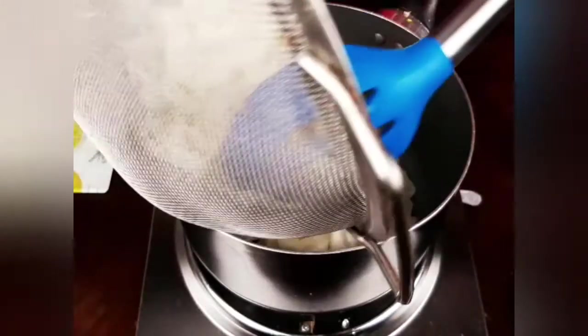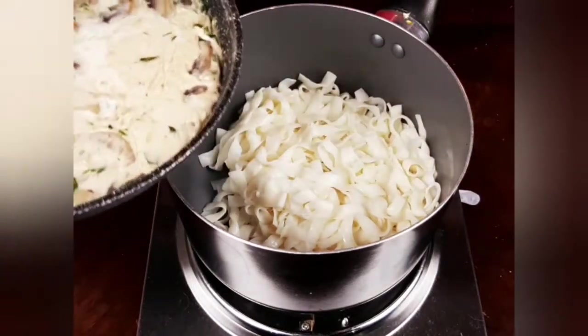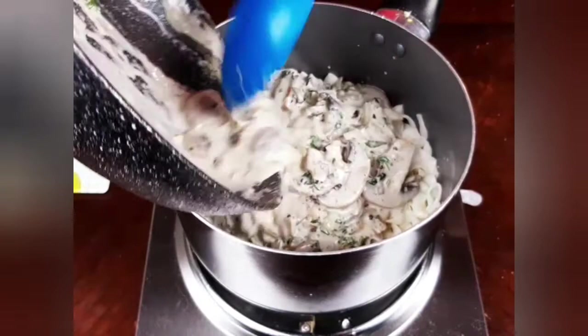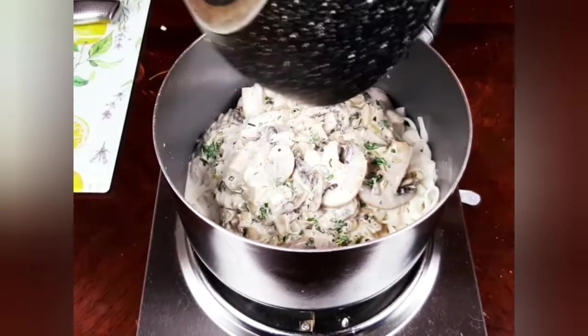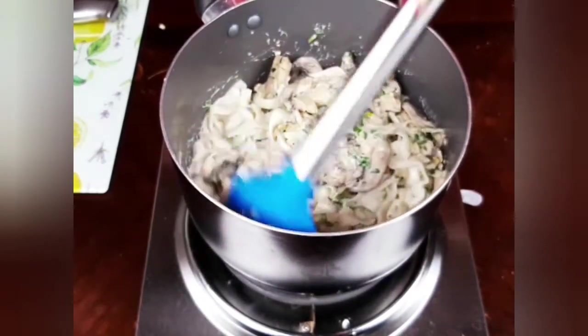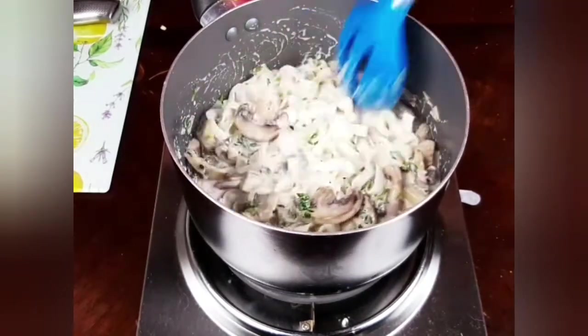I will then strain the noodles, put them back in the pot, and add the sauce to it and mix well. Then I will move my pot away from the heat and start serving my noodles.